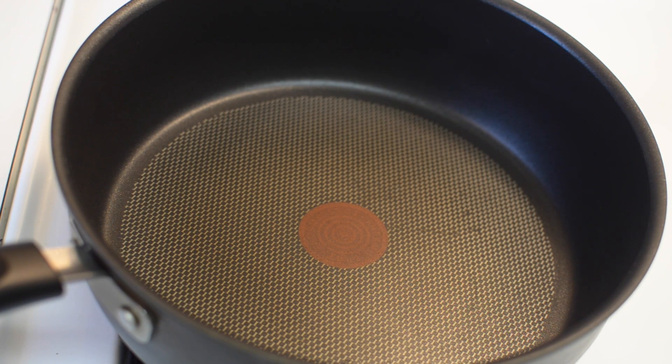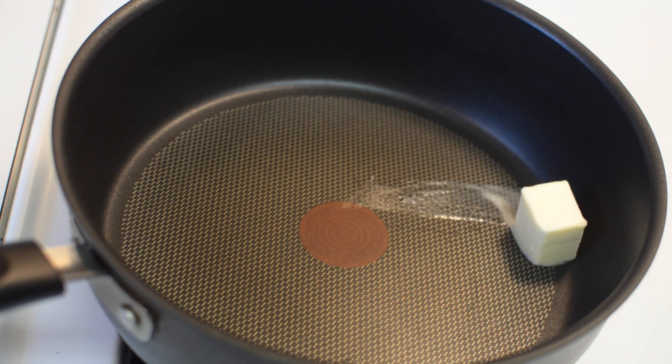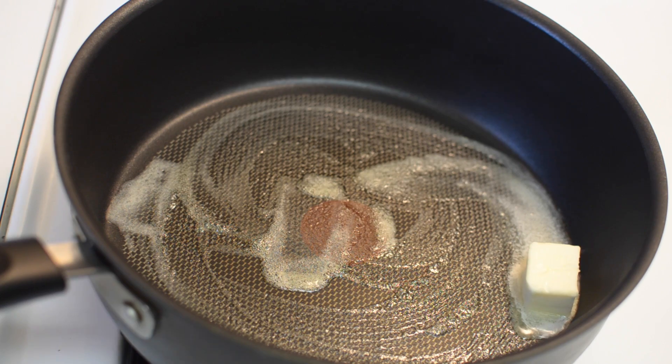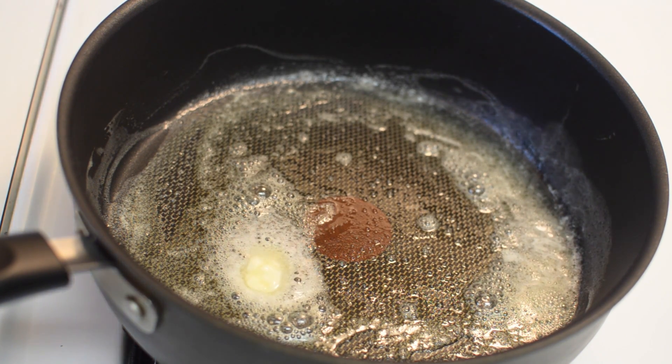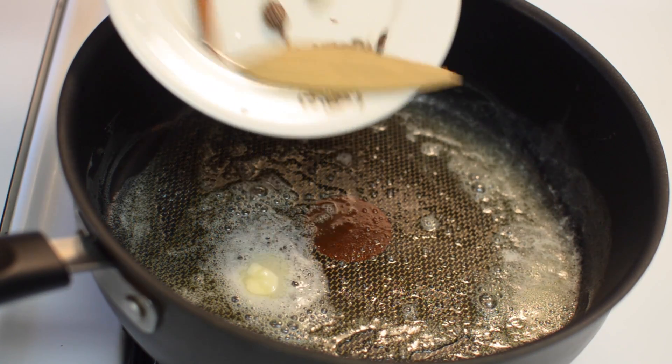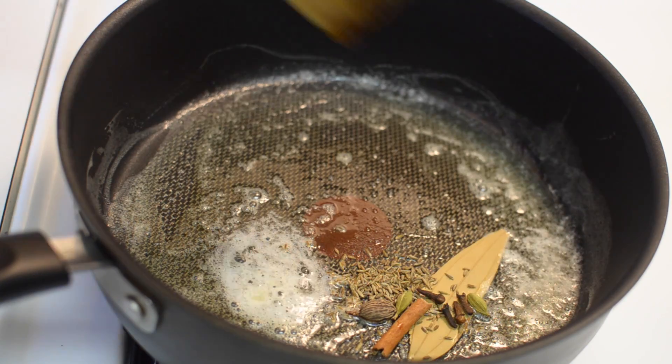Take a large saucepan and add butter. Once the butter is melted, add cumin seeds, bay leaf, cinnamon, cloves, green cardamom, and black cardamom. Give it a good mix.